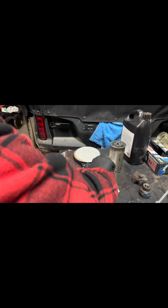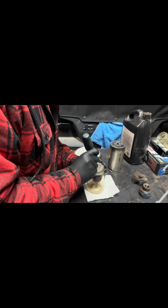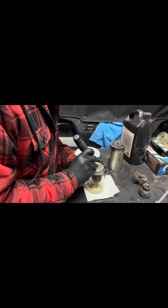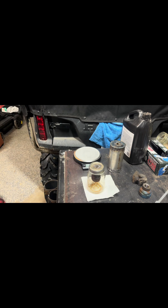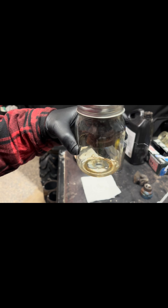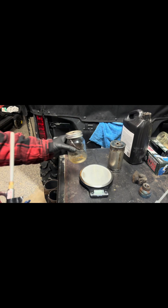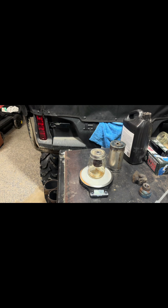Then I just try my best to center it and pop the lid on. Thread it on there and hope that the diffuser doesn't go all wonky on us — and yeah, it went wonky. We're going to have to grab a screwdriver and even it out. There we go, that's pretty close. And there you have it. With the diffuser, we're at 485 grams.